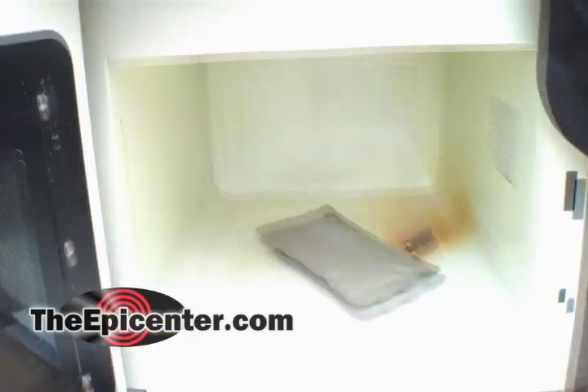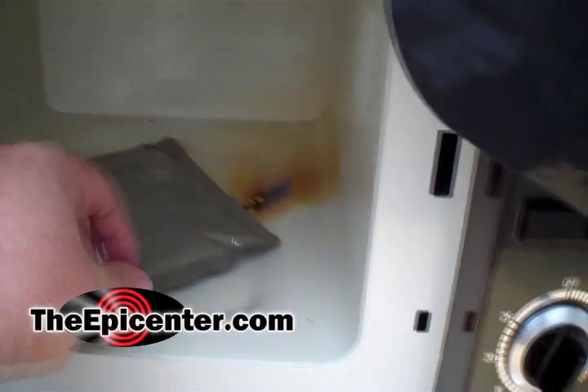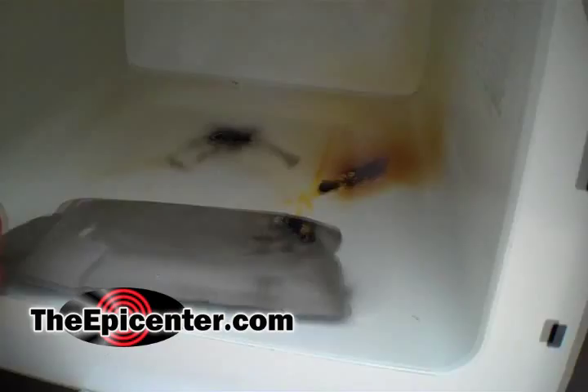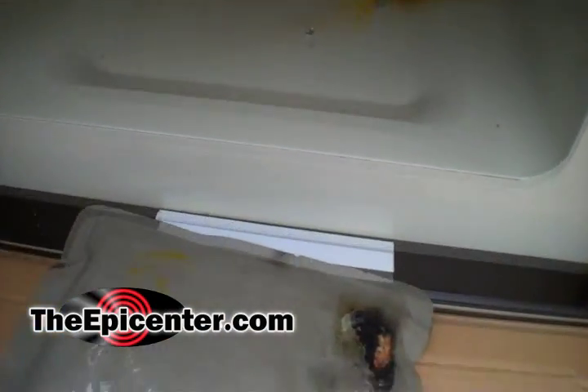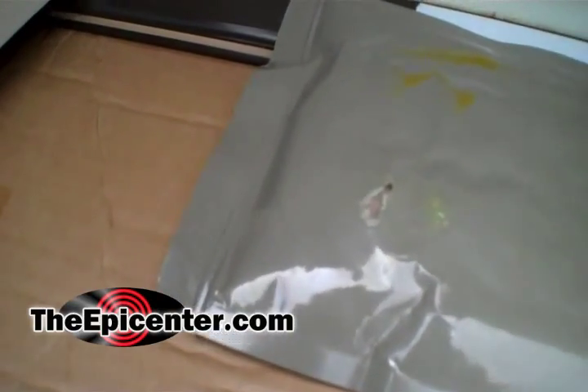Let's see what's happening. What's happened to the package here? Let's take a look. It's kind of bonding to the bottom. Look at that! Oh, a little bit of carnage there. That looks like that has blown through right there.